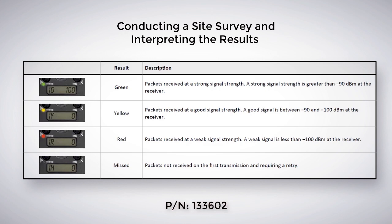There are a lot of factors that determine the appropriate signal strength for your application. Depending on the details of your application, even if 20% of the signals sent out are missed, this could still be acceptable for your particular application. Review our Conducting a Site Survey and Interpreting the Results document for more information.